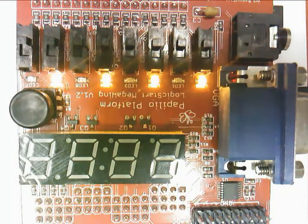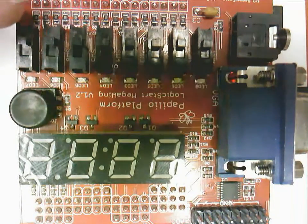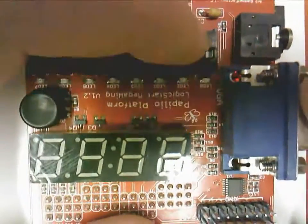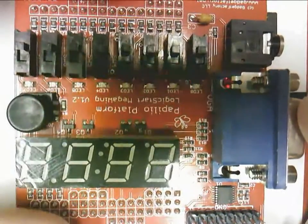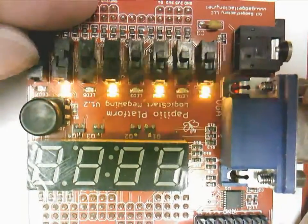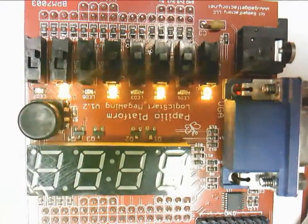The switches — it says the odd buttons should stop the lights from blinking. These switches do not appear to be odd buttons; they are switches. They don't stop the blinking; they don't appear to be doing anything. This one big button doesn't appear to be doing anything either.